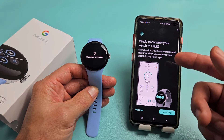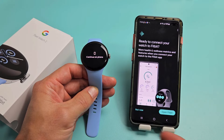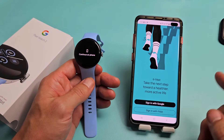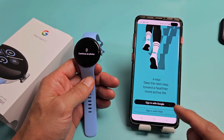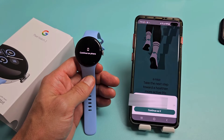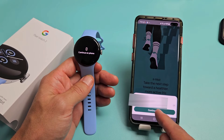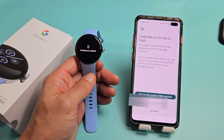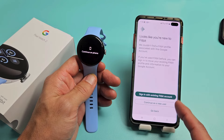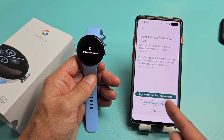Ready to connect your watch to Fitbit. I'll tap on Open Fitbit. I get the option to sign in with Google or sign in with Fitbit — I'll sign in with Google. It says I'm new to Fitbit; I'll continue as a new user.